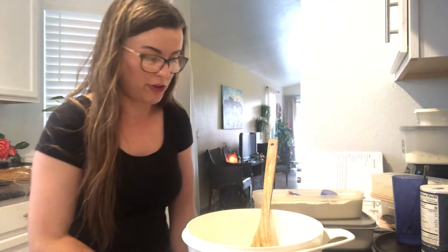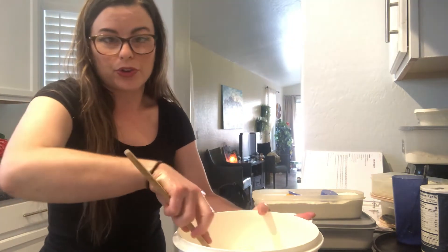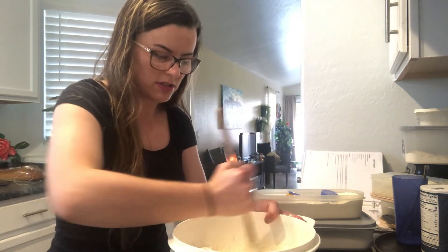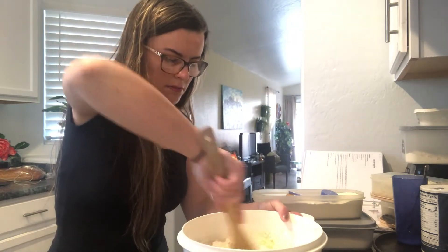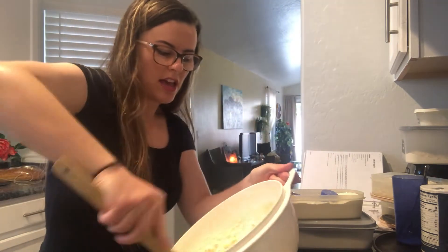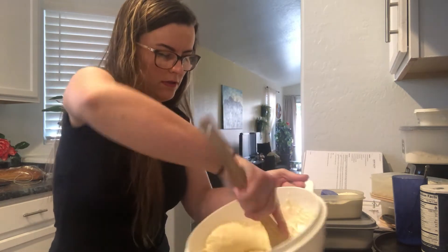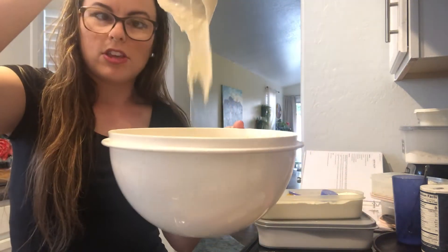Now here comes the fun part — you're going to mix everything together. This is a great job for you to do. You've got to mix it carefully so it doesn't splash all over your counter; you don't want to make a huge mess. I'm scraping the sides of the bowl, holding it with one hand so the bowl doesn't fly away, and my other hand is stirring it all up. Mix until you don't see any flour anymore — get all that flour mixed in. When you're all done mixing, there's your pancake batter and you are ready to make pancakes.